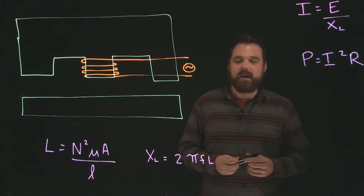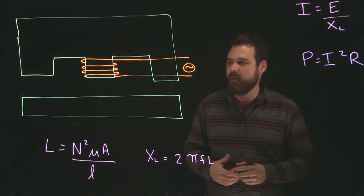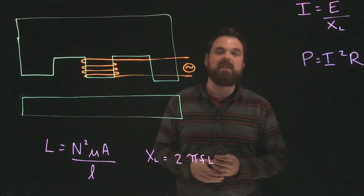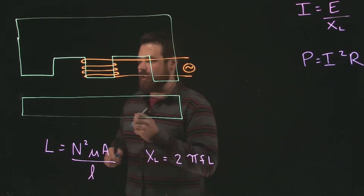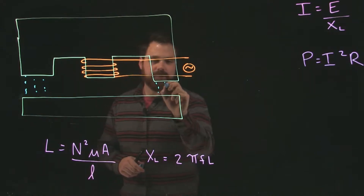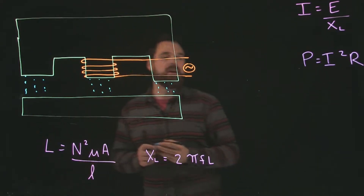Hi, we're going to talk about what happens in a circuit when an armature pulls in a relay. Here we have a relay with our core, our coil, and our armature. When we apply a voltage across our coil, our armature is going to pull in, turning the core into an electromagnet which will pull in our armature.